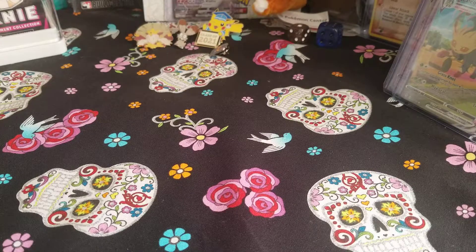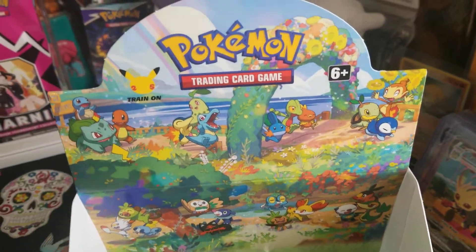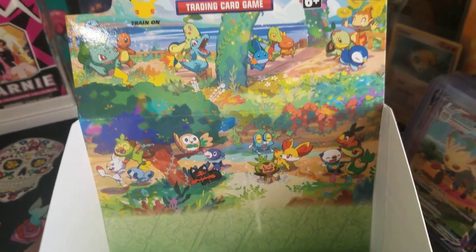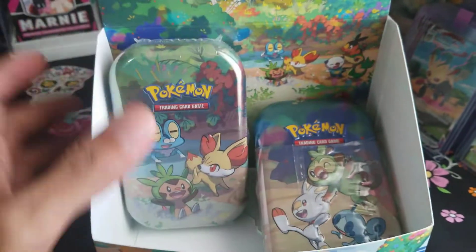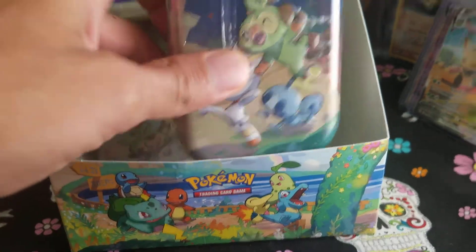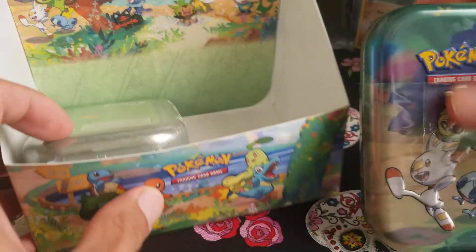Hello Scullies, welcome back to another Celebrations opening. We have a couple of tins here — this is the whole display box, which is pretty cool to look at. It's got all generations, all the first partners hanging out at the park by the lake. I was able to pick up one of these from Target and the other one from GameStop — very limited supply going in the store.